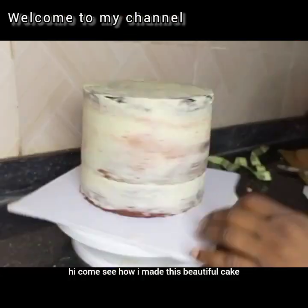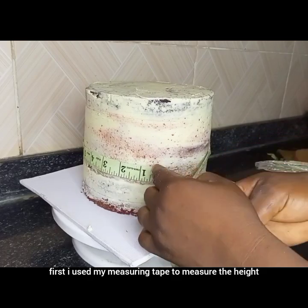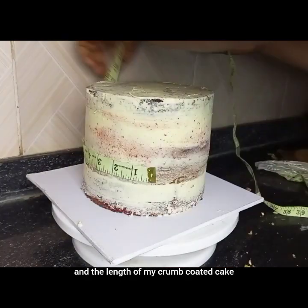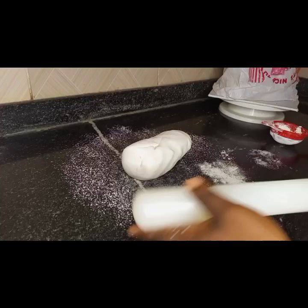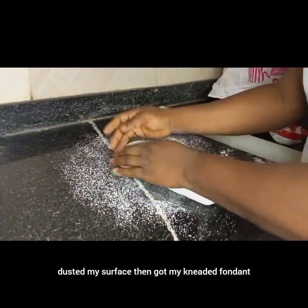Hi, come see how I made this beautiful cake. First I used my measuring tape to measure the height and the length of my chrome-coated cake. Next I took my corn flour, dusted my surface, then got my kneaded fondant and used my rolling pin to begin to roll it.